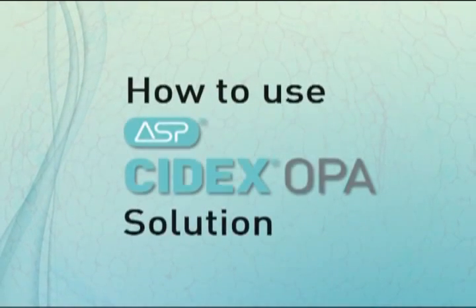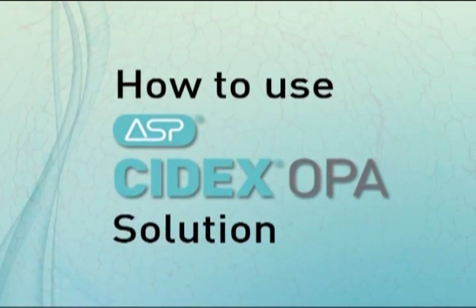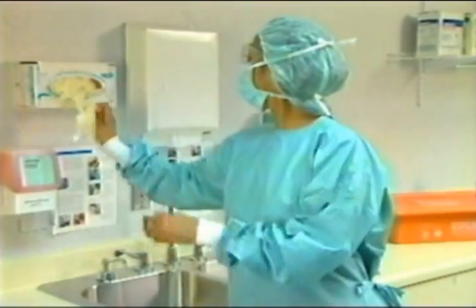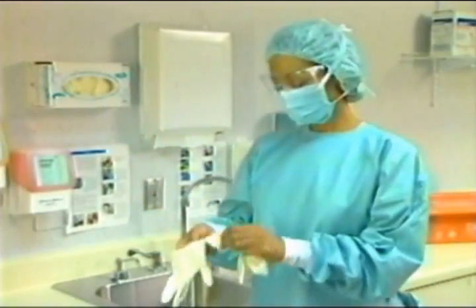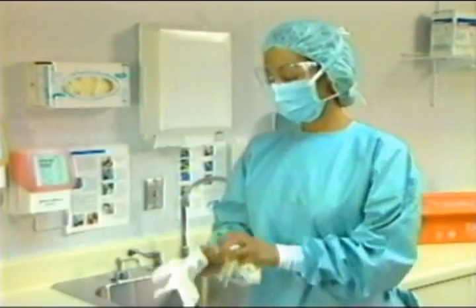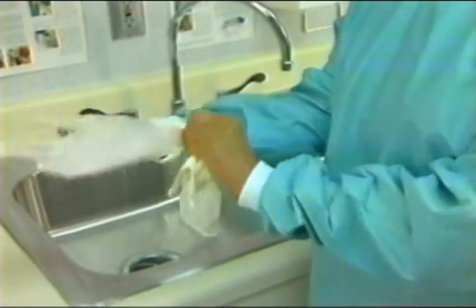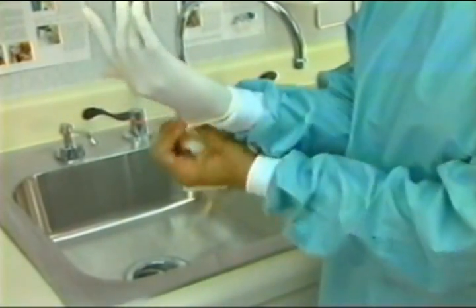Cydex OPA Solution can be used in many healthcare settings in a wide variety of applications. During the disinfection process, it's recommended that personnel wear proper protective equipment when processing any medical device. Please consult your facility guidelines or reference universal precaution procedures.